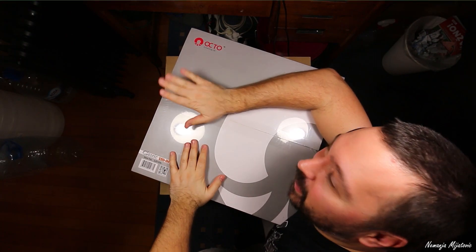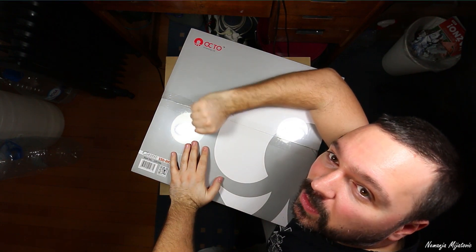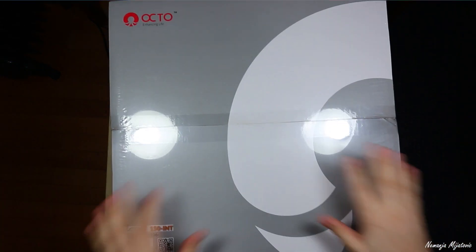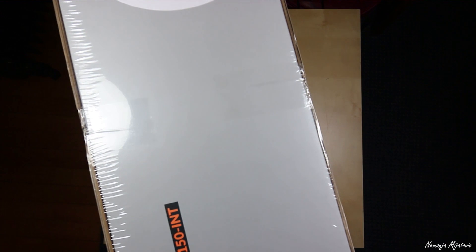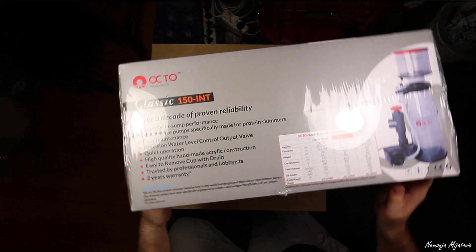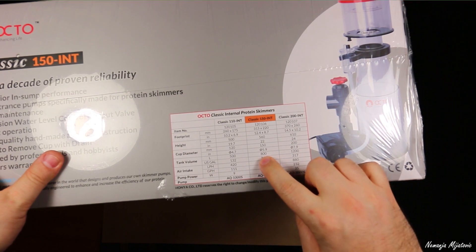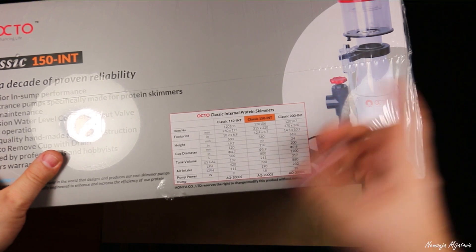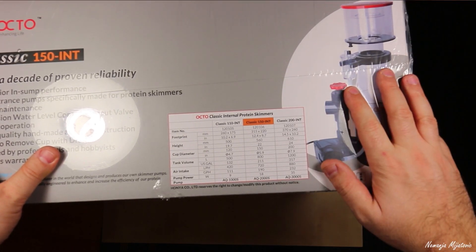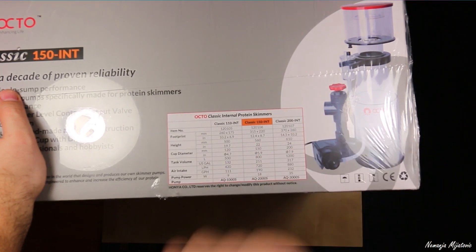Hi guys, and today I will show you the unboxing of my new Octopus Reef 150 INT internal skimmer. It's still in the foil so let me first show you. Over here we have some technical information — this is a 150 ENT skimmer, it is for 800 liters or 211 USA gallons, 18 volts, and it is perfect just for me and my needs. Right now I have the 110 and this is an upgrade to 150.